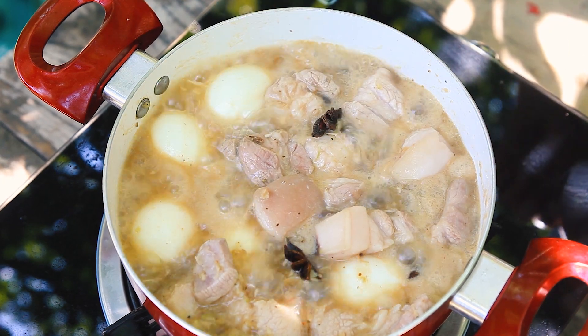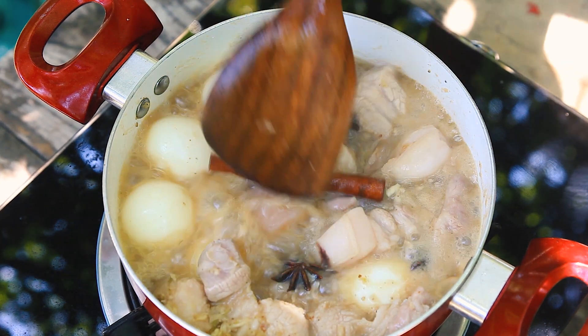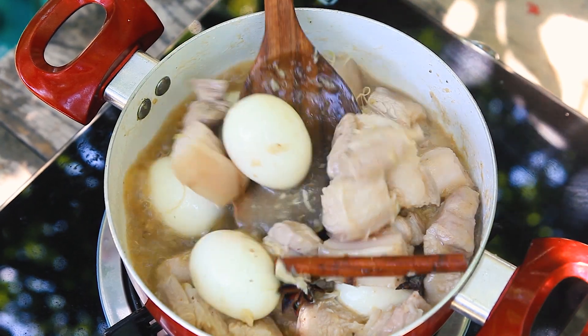Add one tablespoon of soybean sauce. Like everyone knows, I'm a goldfish and always forget something — today I forgot cinnamon and star anise; you have to put those in the soup too. Let it cook for 30 to 45 minutes to make your pork belly tender on medium heat.